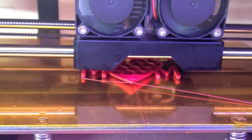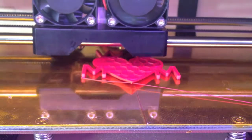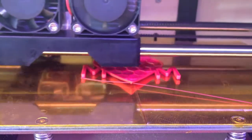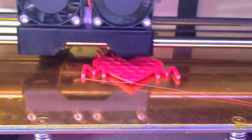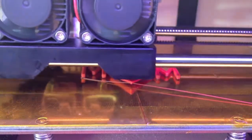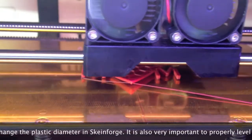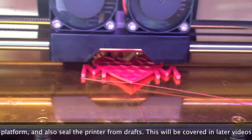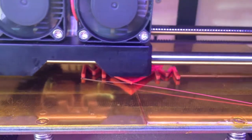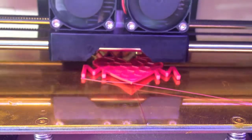I wanted to show you the print at this point for two reasons. First, so you can see the fill structure inside - it's not solid plastic, there's a honeycomb in there. This is set at 10% fill, so even though it may look solid when done, there's a lot of air space inside to save on plastic and make it lighter. Also, if you look at the tip of the heart closest to the camera, you'll see it's lifting up. To fix that I may try wiping again with acetone, replacing the tape, or printing with a raft, which is a base layer of plastic. In this case it's not a structural part, so I don't think it'll matter as long as it holds together and doesn't pop off the bed before it finishes.